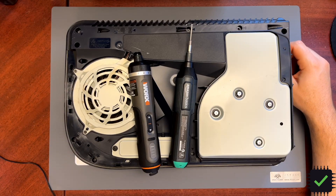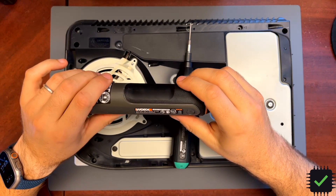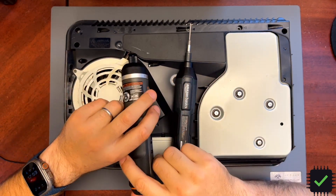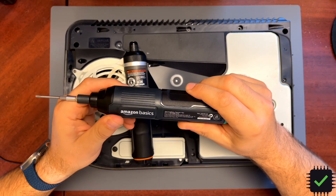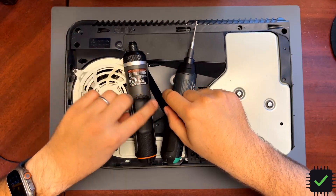I was actually deciding on which one to get: this new second generation Worx WX242L or Amazon Basics. This Amazon Basics is like 20 bucks — a really good deal for this screwdriver. This is a great screwdriver for some stuff.